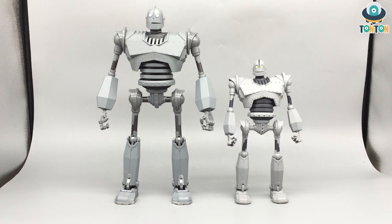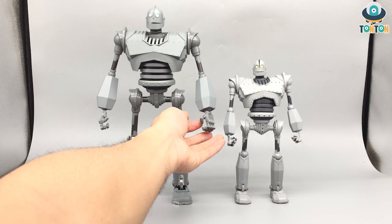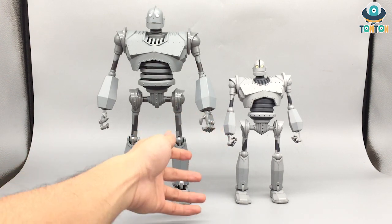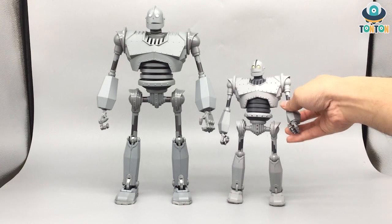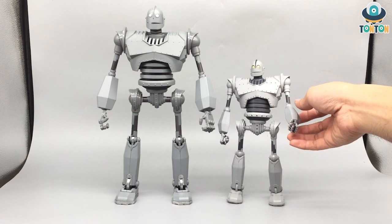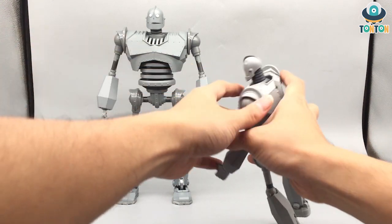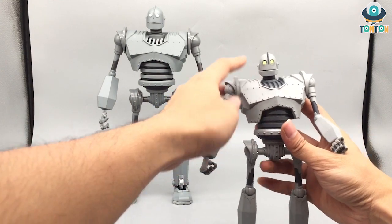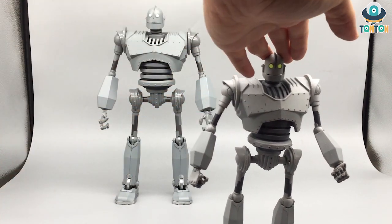Two more things that are better on the Diamond Select: the fingers. On the Fantasy Jewel they are a single blend color with no detail, but on the Diamond Select they actually painted the joints, so it looks way more detailed. The last thing is the Diamond Select has an LED unit — there's a button and the eyes actually light up. Let me lower the lights so you can see — and there you go, you can see his eyes glowing in the dark.